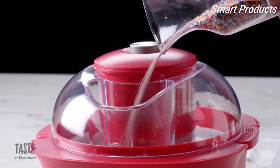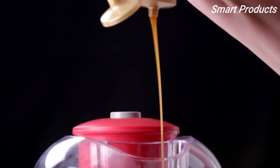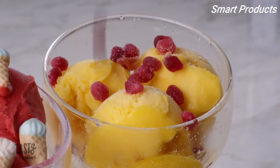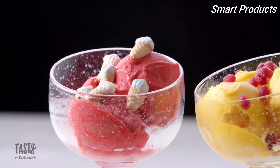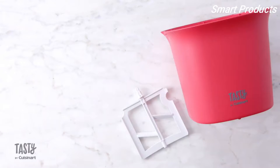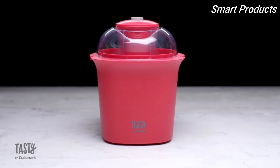The big fill spout begs for your favorite mix-ins, like sprinkles, crushed cookies, or anything you can dream up to add to your ice cream. The fun does not stop at just ice cream — create frozen yogurt, sorbet, and family favorite desserts. All parts are dishwasher safe and BPA-free. Start mixing things up with the Tasty by Cuisinart Ice Cream Maker.